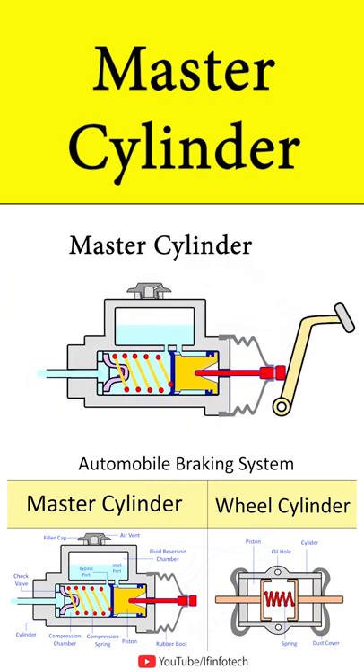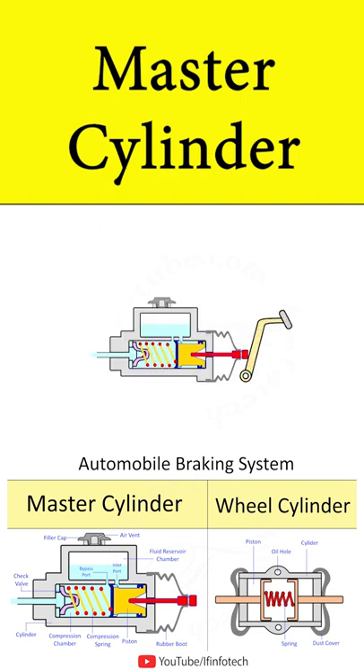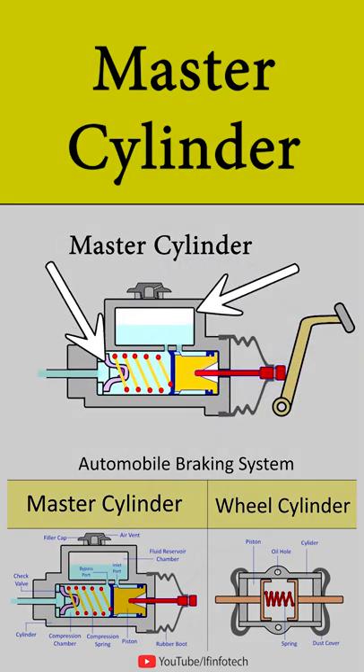The master cylinder is a device that provides the required amount of pressure to the final braking components. In the master cylinder, there are two chambers, i.e. the fluid reservoir chamber and the compression chamber.